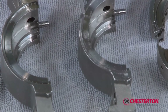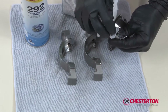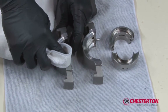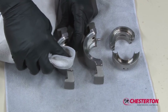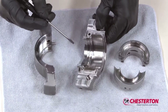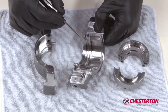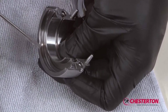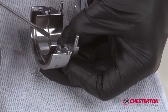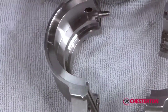Thoroughly clean both the holder and the gland assemblies using a suitable cleaning solution prior to rebuilding. If there is any residual material on the stuffing box gasket area, remove using mineral spirits or other suitable cleaning solution. Inspect the two assemblies for any pitting, scoring, or other damage to the components that may affect reuse. If you have any questions regarding the condition of the metal sub-assemblies, please contact your Chesterton representative. Once the seal has been inspected and cleaned, you may begin the repair process.